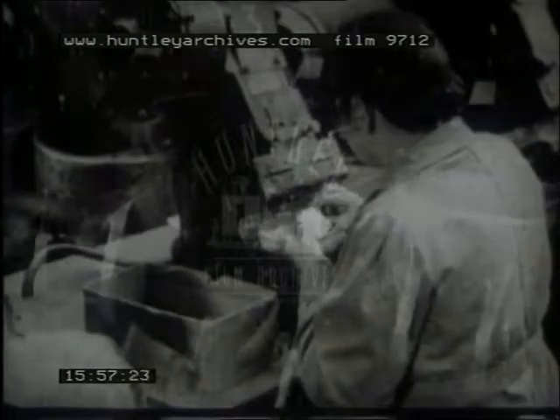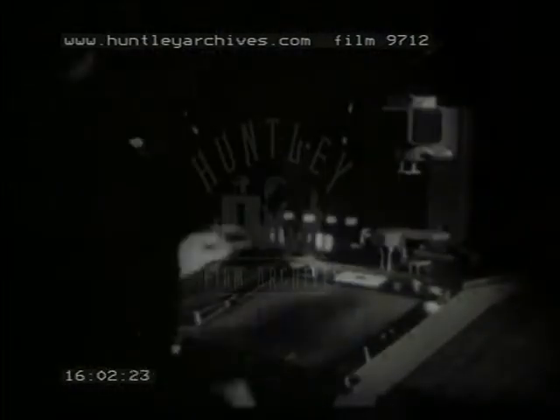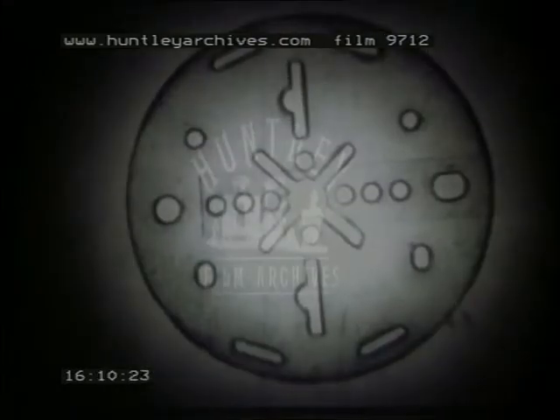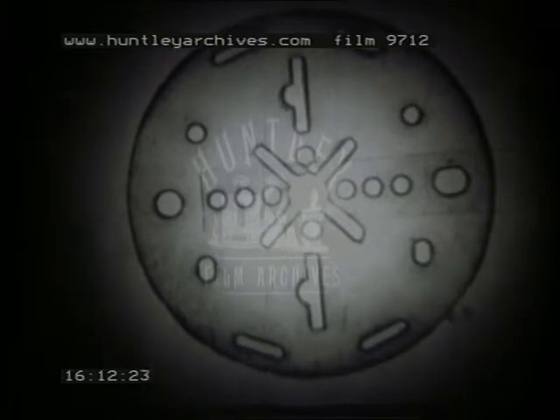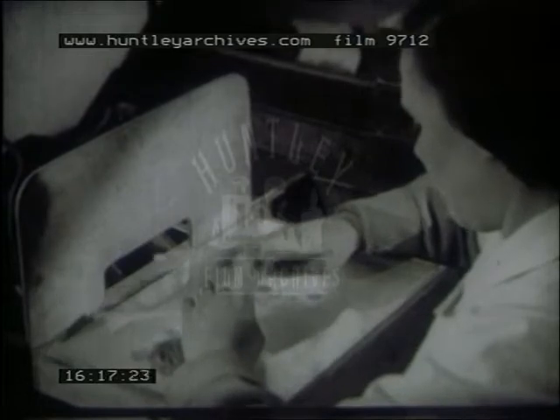Now for some other valve components. Mica discs are stamped out of sheet mica, and are checked for size and position of holes by projecting their image thirty times full size onto an illuminated screen, where the dimensions can be measured to within one-five-hundredth of an inch. After this, the discs are examined and any broken ones rejected.